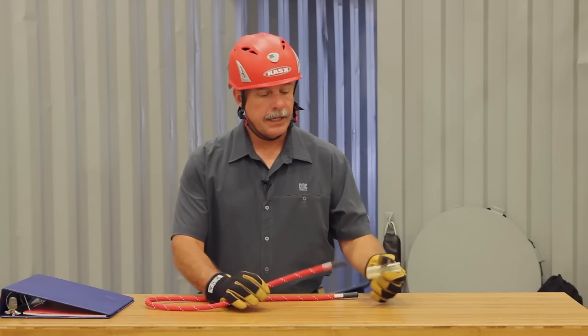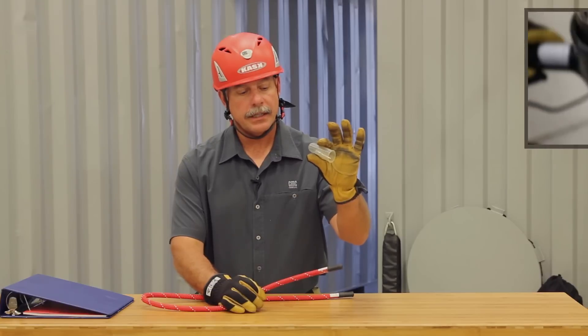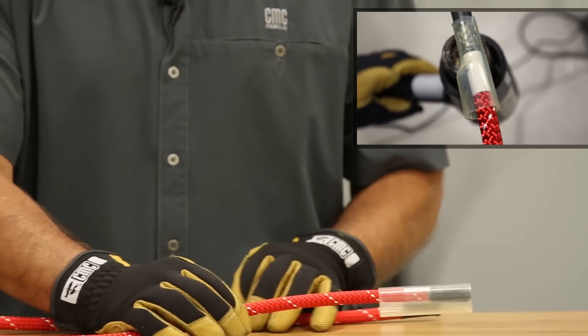As an additional tip, once the rope markers are put in place you can get clear plastic shrink tubing, place it over the end and then shrink it down, and that will help protect the markings a little bit better.